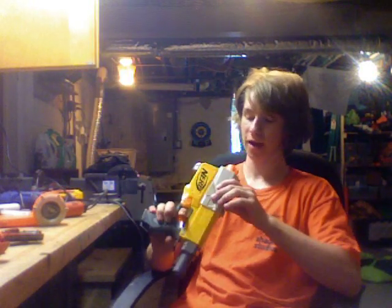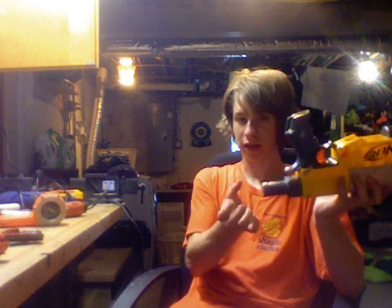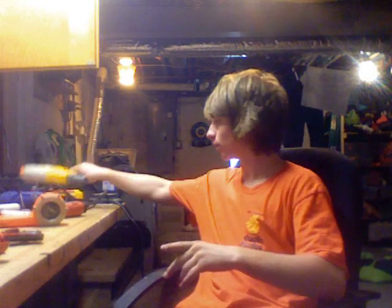I just finished this maybe a half hour ago. He removed the air restrictors but couldn't get it working. The spring he put in was too big, so it wouldn't compress all the way and lock into place. So I put a strong but smaller spring in it, fixed the catch with a new catch spring, and took out most of the locks.